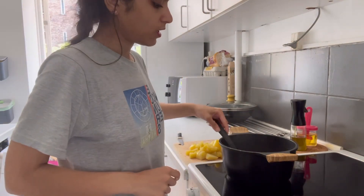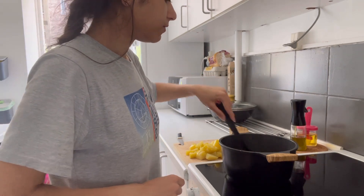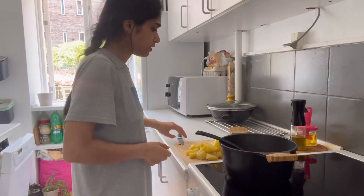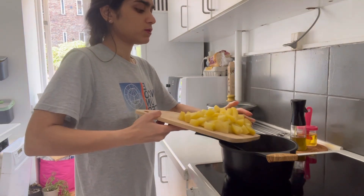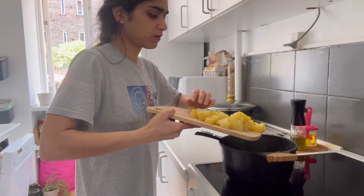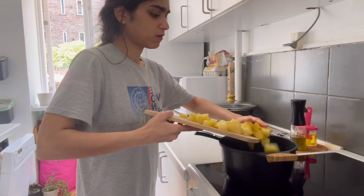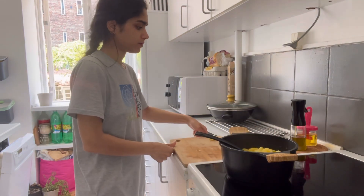Okay, this is ready for chicken and masala. Now we can boil it in the jar and put it in the jar.